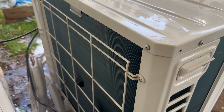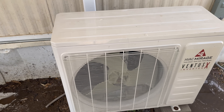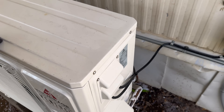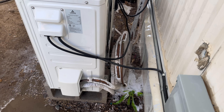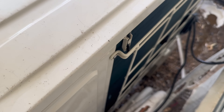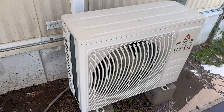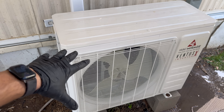She's all nice and clean now, looking good. We need some new insulation for sure — we'll get that taken care of. We're going to let this dry off and then we'll start kicking it on and check everything else for the maintenance.